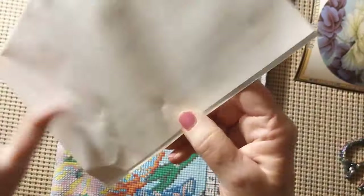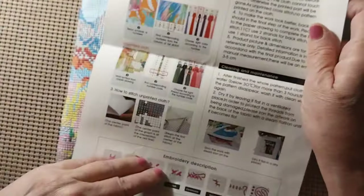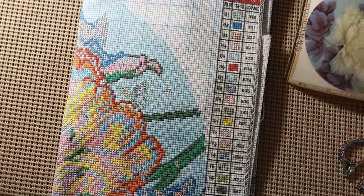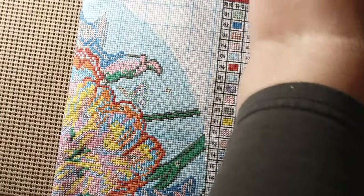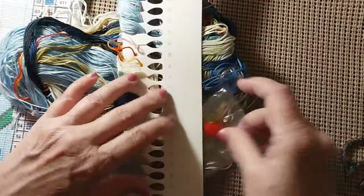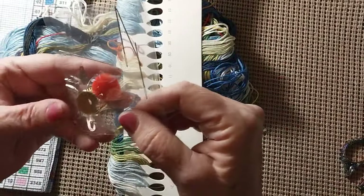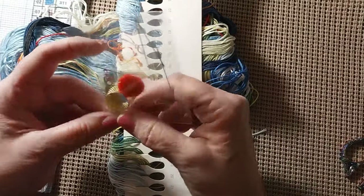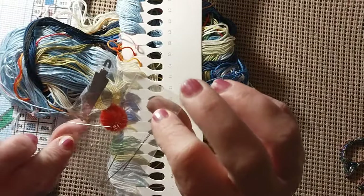Let's see what else we got here. We have a full page of instructions on how to start, how to finish, how to do the stitches — the same thing that's on the back of the Joy Sunday kit. This kit is serged all the way around. We have a tool kit with four needles, a poof ball, thimble, and a needle threader. Kind of different — never saw it quite like that.